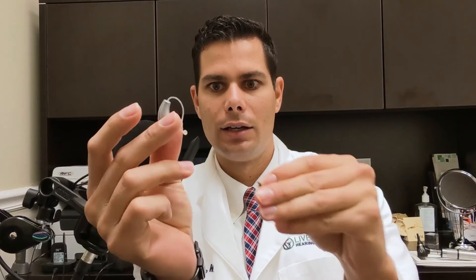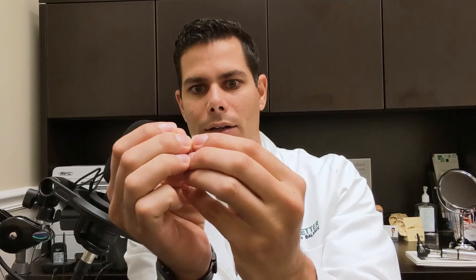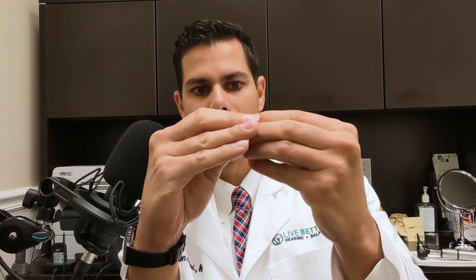One solution is going from an earbud — for example, on a receiver-in-the-canal style hearing aid — going from an earbud that is open to one that is closed. Here's an open earbud, and that leaks out a lot of sound. It's designed for less hearing loss. Then changing it to one that seals in the sound better, so you'll get more power out of this because more sound is going to the eardrum.